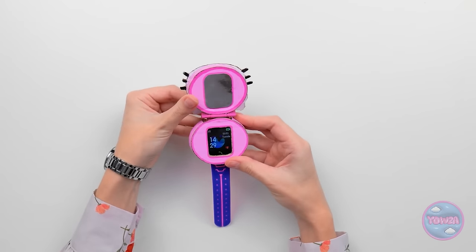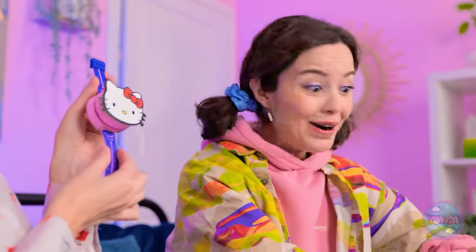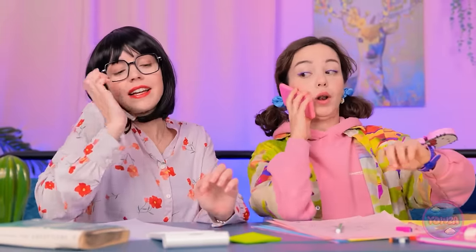Mom reveals the finished watch to Ava. 'Look! Ava, check it out!' Ava is amazed — 'Wow! Put it on! Is this really all for me?' She puts it on and wonders what time it is. Both then get back to work.